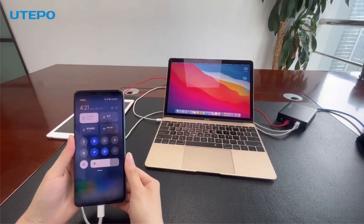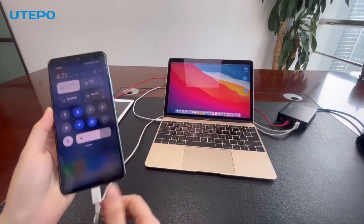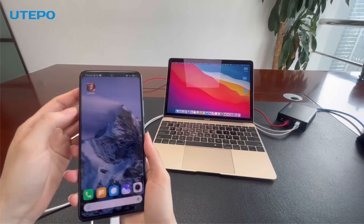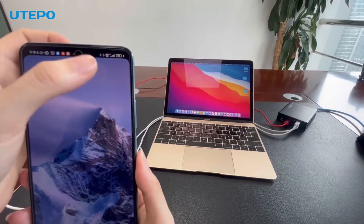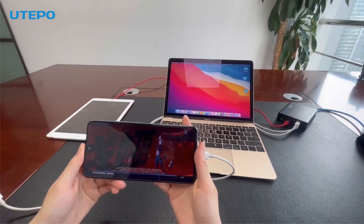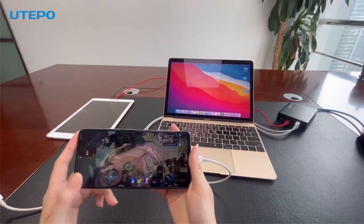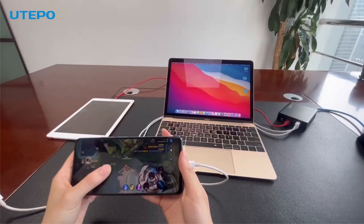Let's test it. You can see that the phone's Wi-Fi and mobile data are turned off — there's no network. Let's connect the cable to the phone via the USB-C port. You can see the relevant icon appear. Let's play a game and test it. The gameplay is free of lag and the playing experience is wonderful.